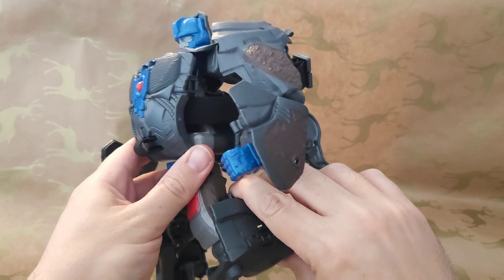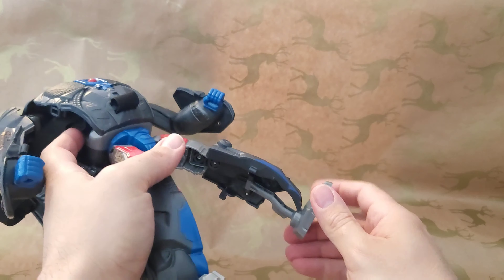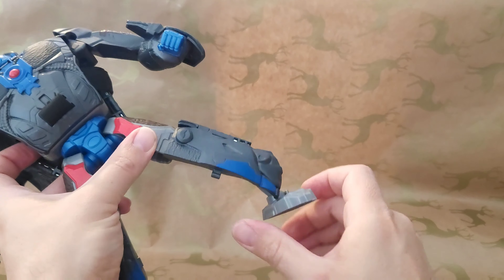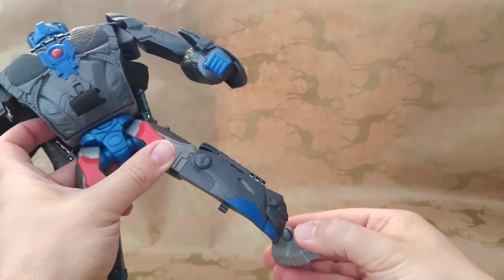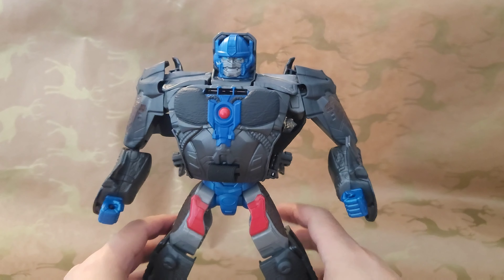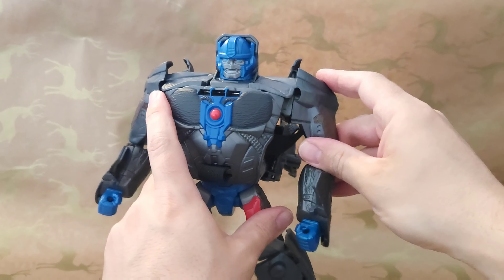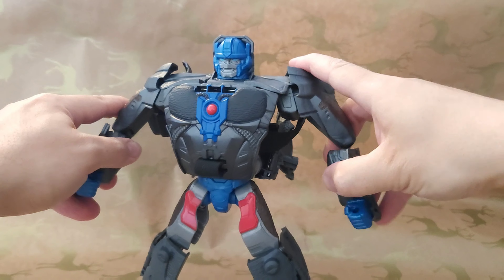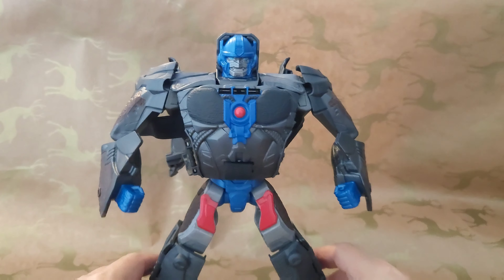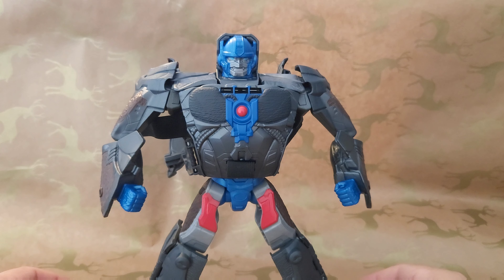This is one of the two masks that they do that transform into a robot. So this is Optimus Primal — you can see you've got this Optimus Primal mask here which then transforms into this robot. Obviously they're meant for kids, but I'm a big Beast Wars fan. I just thought this was a cool thing, and even to use as a cosplay thing or just to have on display — I just thought it was a neat piece.